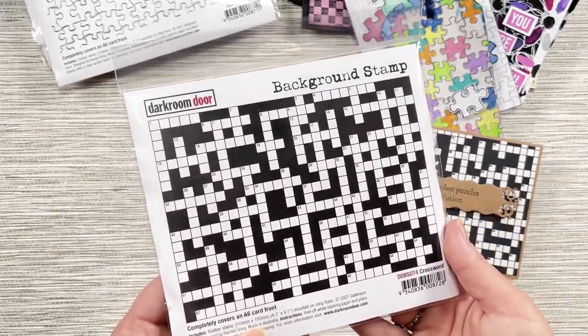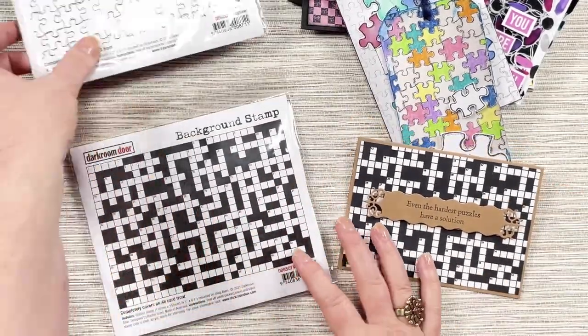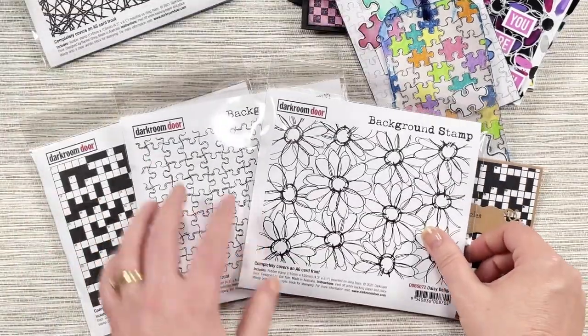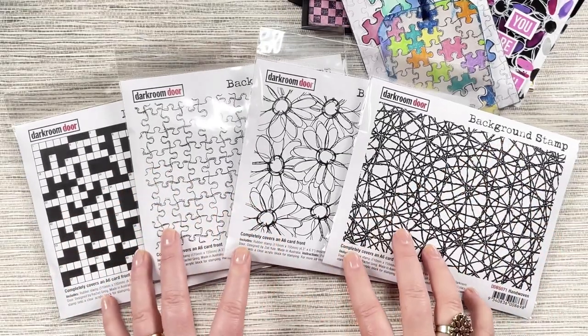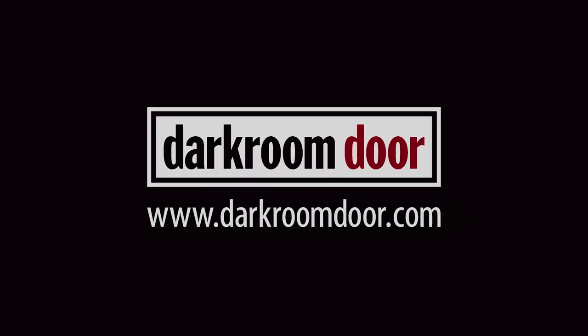So just a little recap: we've got the crossword, the jigsaw background, the Daisy Delight background, and the handwoven background. I hope you enjoy using all of these stamps — they're available now on the Darkroom Door website or ask for them at your favourite craft retailer. Thanks so much for watching.